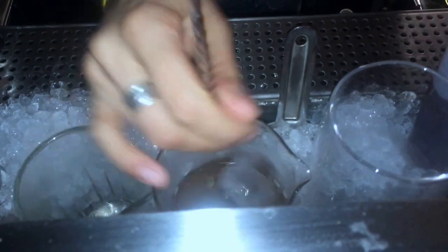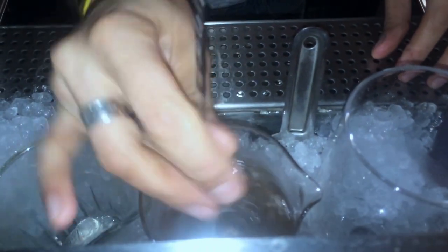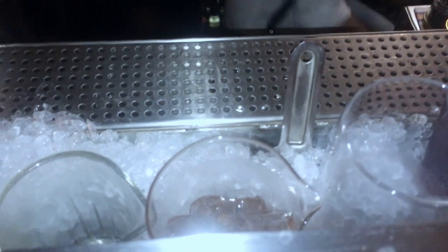This one, instead of serving it straight up, I will serve it on an ice cube, to make it a little more refreshing. It's quite warm today. This should be enough — just a little more. Perfect.